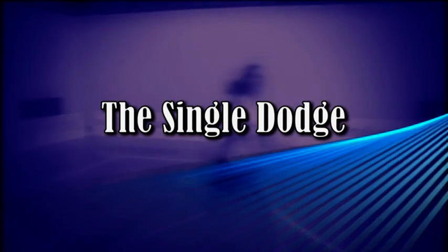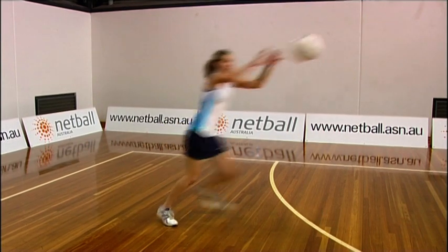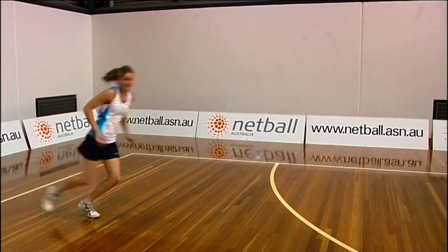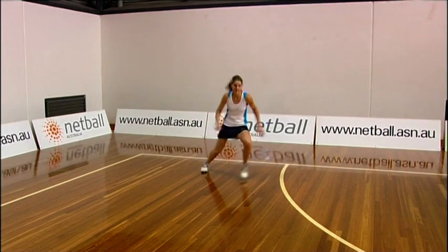The Single Dodge. All movements when dodging should be quick and decisive. Keep your eyes on the thrower. Keep your body upright and your feet shoulder-width apart, with slightly bent knees and hips.